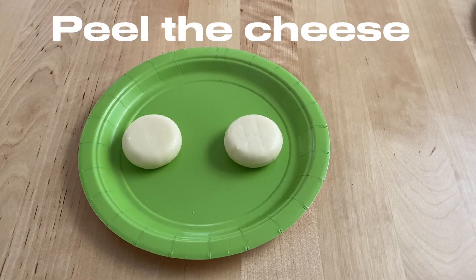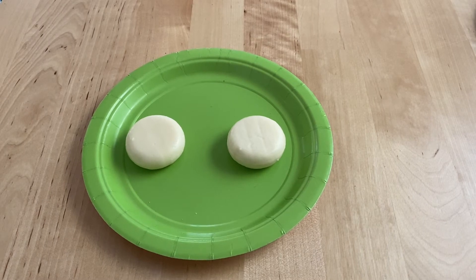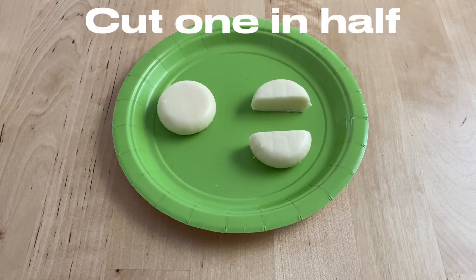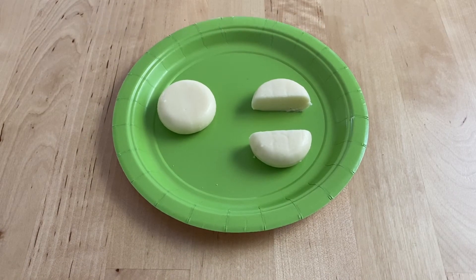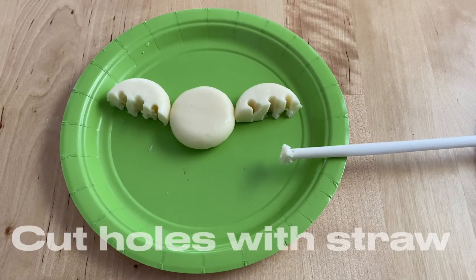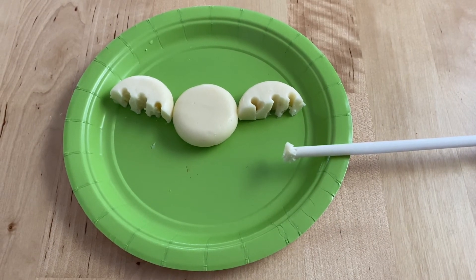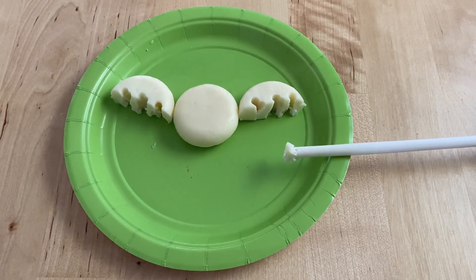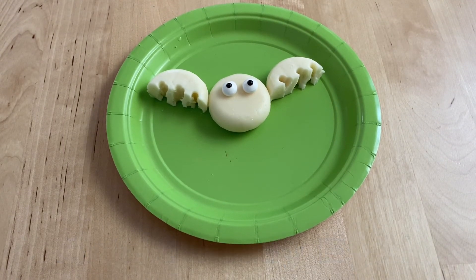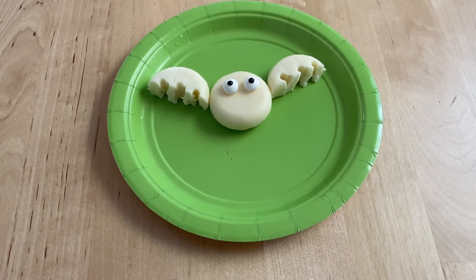Next, we're going to make Babybel cheese bats. For this, you're going to need two Babybel, both peeled. Cut one of the Babybel cheeses in half for the bat wings, then use a straw to cut holes in the bat wings. Add the candy eyes or chocolate chips, and there's your cheese bat.